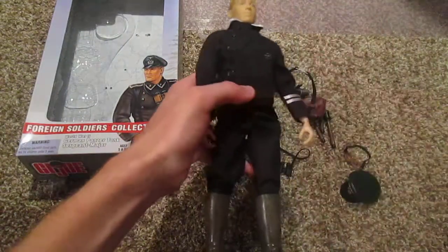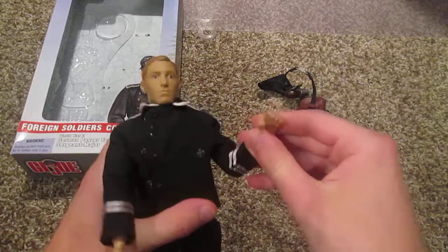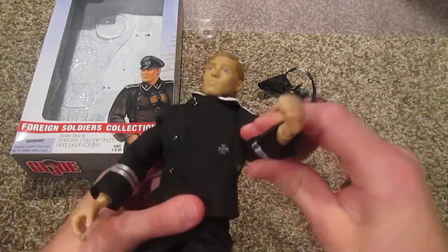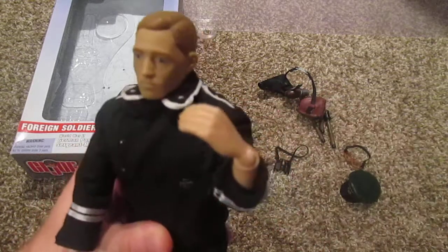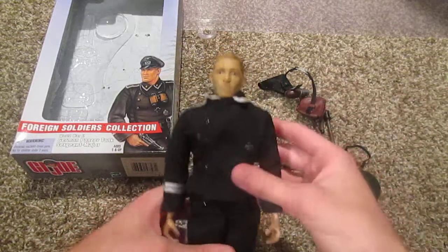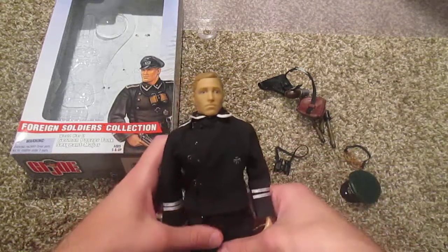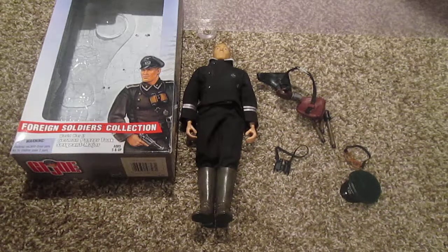So that's pretty much it — that is the German Panzer Tank Sergeant Major. Very nice figure. One thing I should point out: his hands are very different from the normal articulated fingers that the newer G.I. Joe figures come with. Not a huge fan, just because they don't hold weapons very well, but nothing I can do about that. Overall a nice figure — very cool and I definitely recommend him. He's a little rarer to find than the Japanese officer and can be kind of pricey, but check him out if you're interested. Thanks for watching, and stay tuned for more to come.